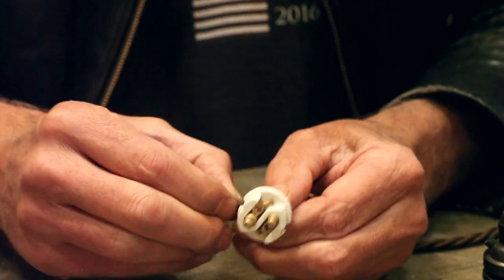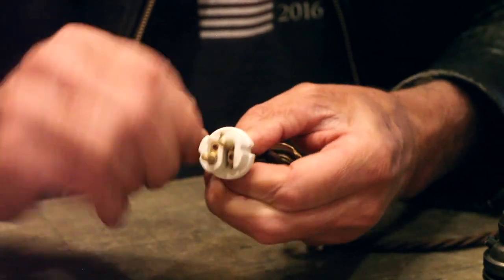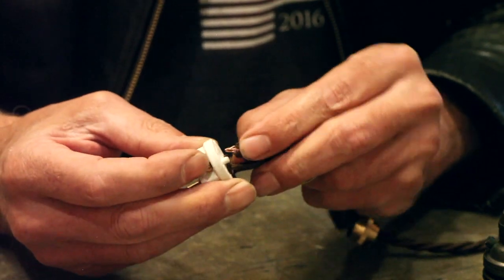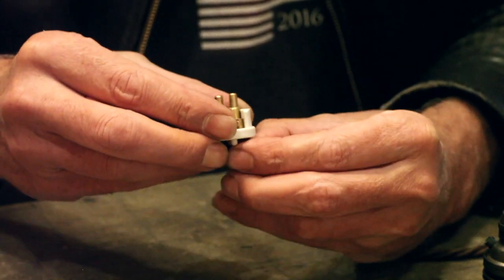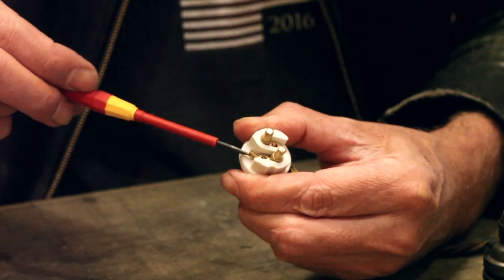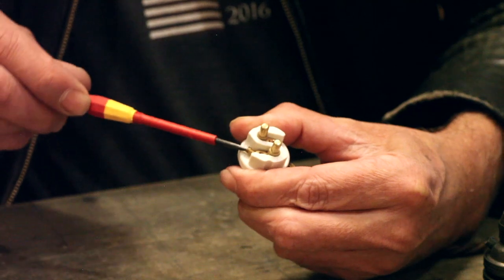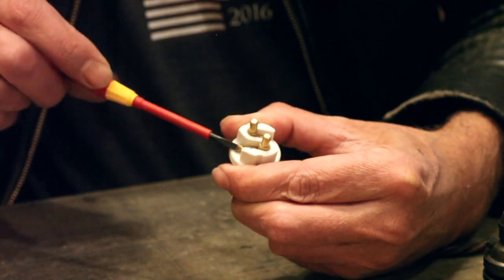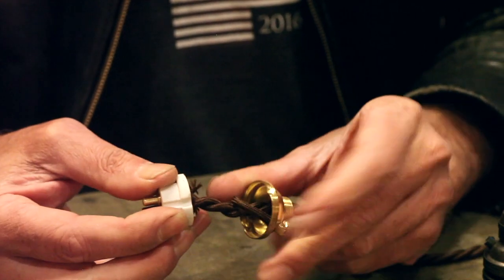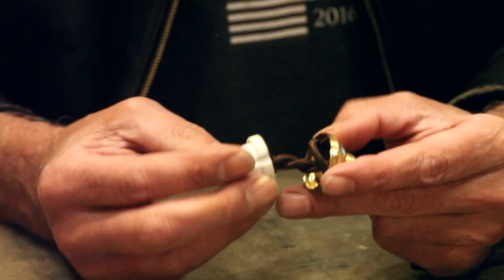That's the neutral, and then the active — and as I said, it doesn't matter which terminal pin these connect to. Then push that through the back and keep an eye on the front to make sure that bare cable is just visible. You can see we've got the cable emerging, we've got the earth connected, and we've got the positive and active wired in.